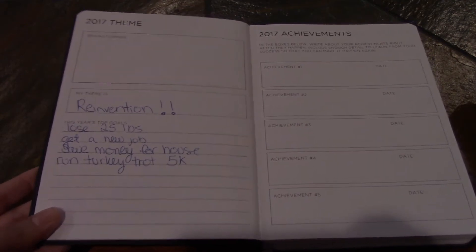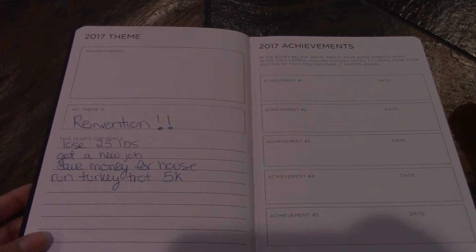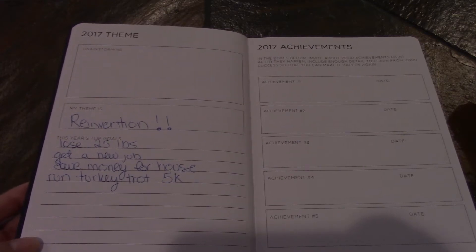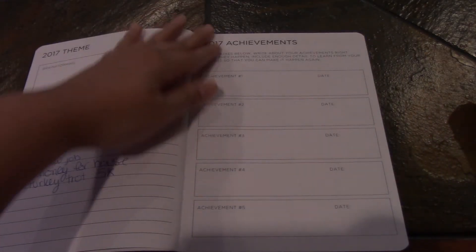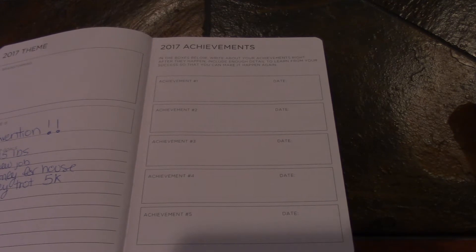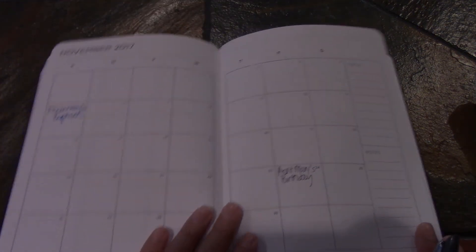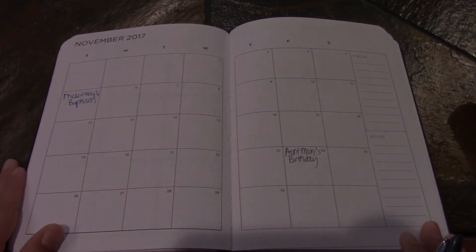What I really like about this planner is that they're all about goals and achievements. For 2017, my theme was reinvention — I wanted to lose 25 pounds, get a new job, save money for a house, and run in the turkey trot 5K. This planner is really goal-oriented: you can have your yearly goals, and then as you go into each month there are monthly goals, and even each week there are weekly goals. Let me flip through and find something without personal information — here's November.